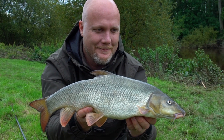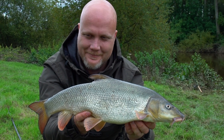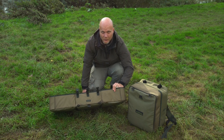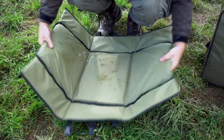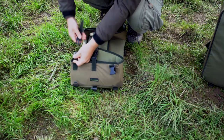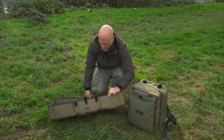I've just caught my first barbel of the session from a new swim — really chuffed with that. It's given me a chance to christen this little gem: the Coram transition folder mat. It's a lovely little bit of kit. As you can see, it's folded so it packs away really small, but it gives you a nice walled unhooking mat. It's a little bit bigger than a fast mat, and a little bit more friendly on the wallet as well.